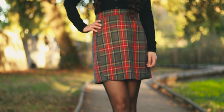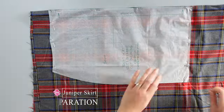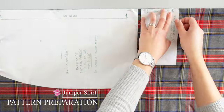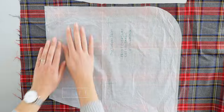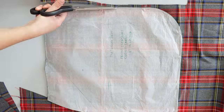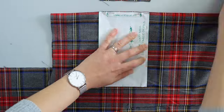In this pattern you have four pieces: the front and back skirt, the front underskirt, and the waistband. I prepared these pieces on the main fabric. For the waistband you need two pieces, and if you have a tartan fabric like mine, make sure to align the design when you prepare the second piece.